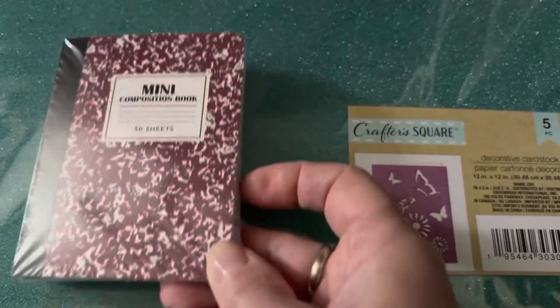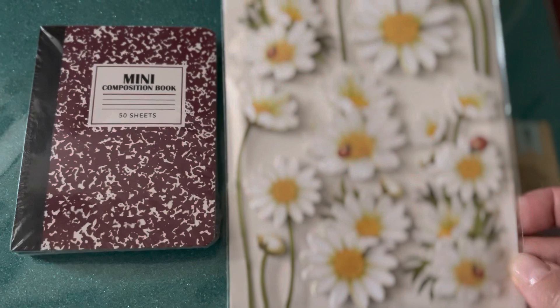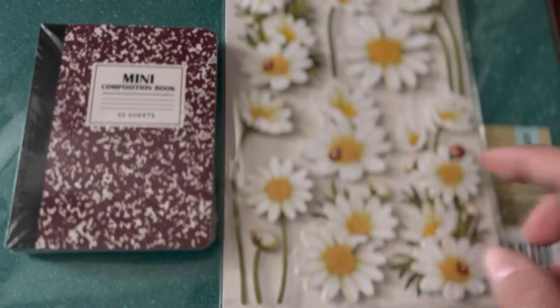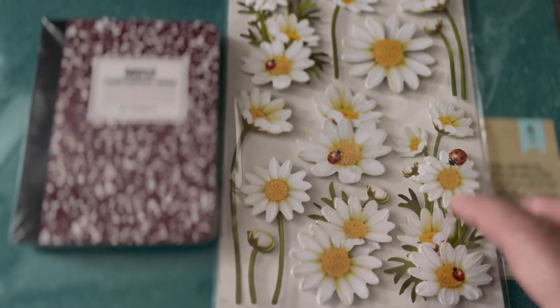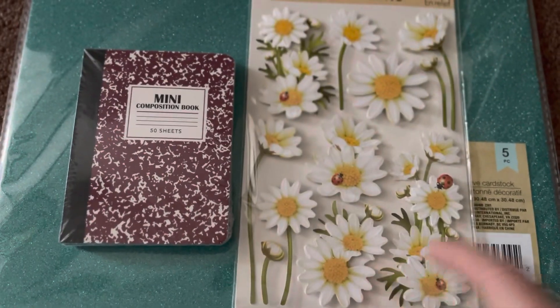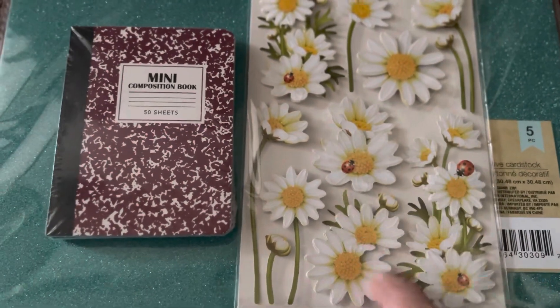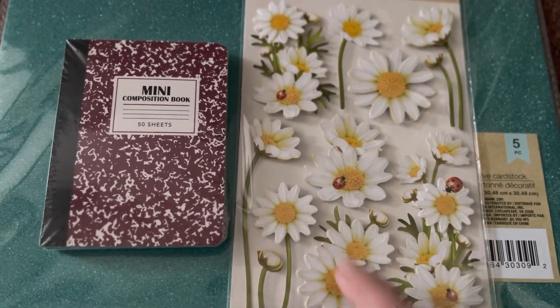Then I found this one because I tried to use this sticker sheet on Sticker Saturdays. I think using Dollar Tree stickers is more challenging than any other type.